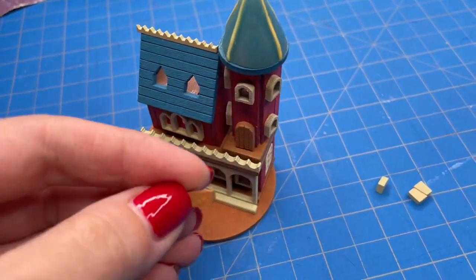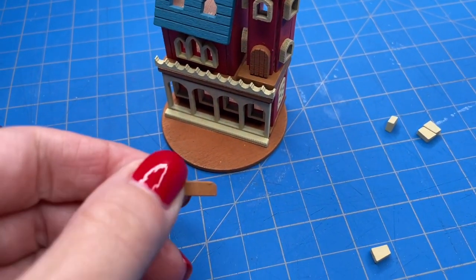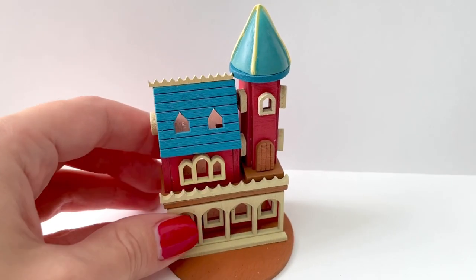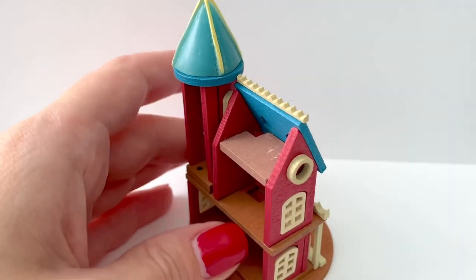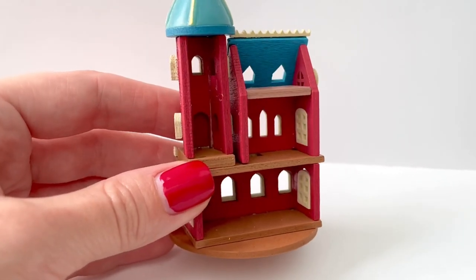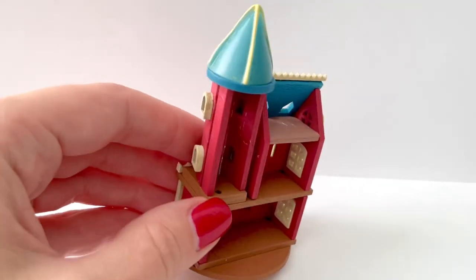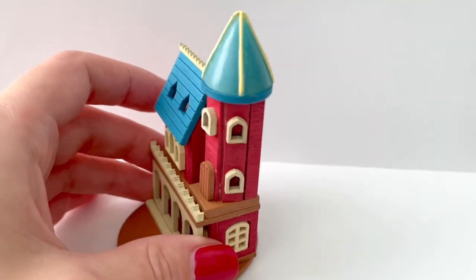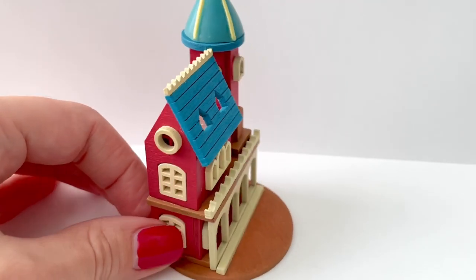I did end up having some leftover pieces that I did not use — I think one piece is supposed to go in front of the door but I just did not have room for it since it is such a small area. One small complaint is that some of the paint was scratched off, so I might repaint that myself. Let me know what you thought of this build in the comments and share your ideas for furniture I should make. I was thinking a long dining table with chairs for the bottom floor and bedrooms for the top — I can't wait to read your ideas. Thank you so much for watching and see you in my next video.